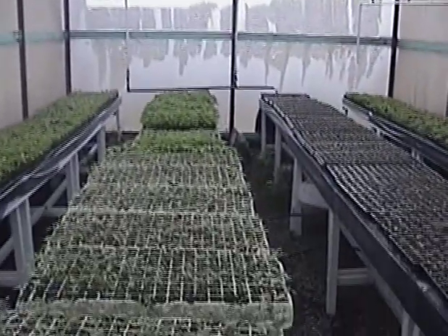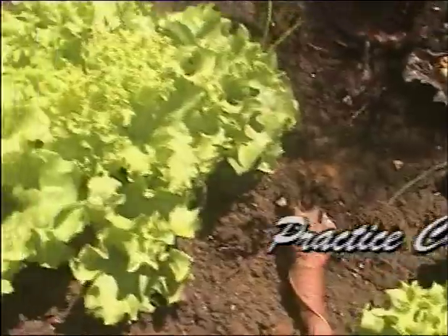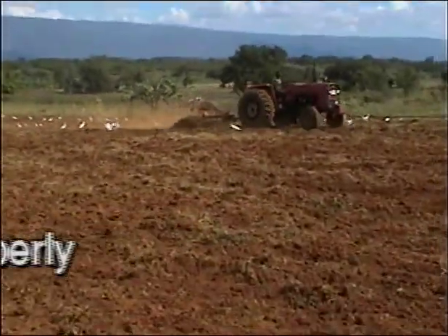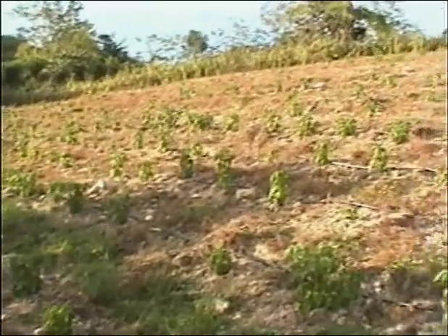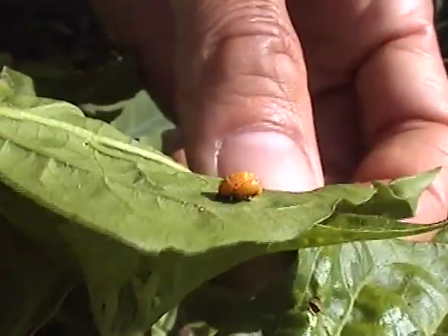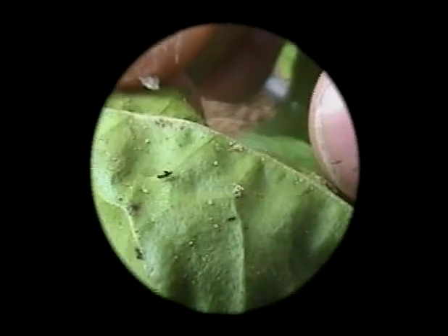Good nursery management gives plants a healthy start, free from serious virus diseases. Crop rotation helps avoid the build-up of diseases and pests likely to affect pepper. Proper land preparation also reduces the likelihood of soil pests and disease problems. Live barriers help reduce virus disease carried by aphids. Protecting and encouraging natural enemies such as spiders, ladybird beetles, some wasps, and others will help destroy pests at no extra cost to the farmer.